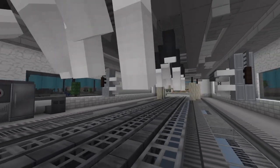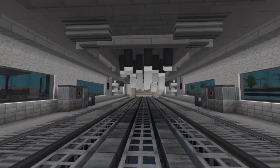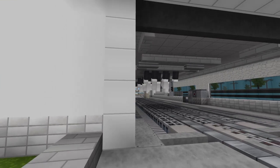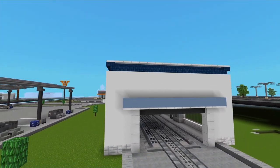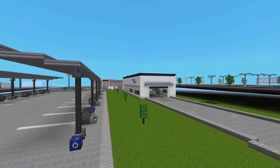Hey everybody, welcome back to another video. As you can see, we have working moving brushes in this car wash. I hope you enjoy this video, and if you do, please drop a like down below. Let me know what you think, thank you for watching, and now let's get started.